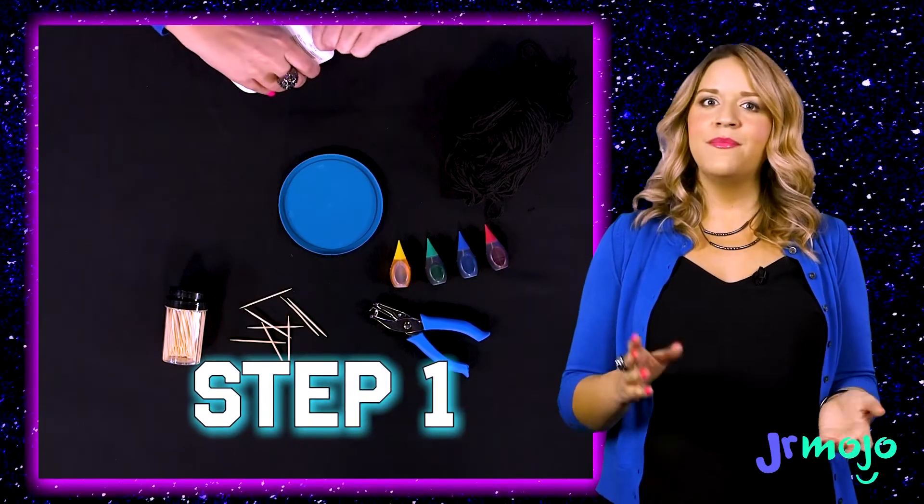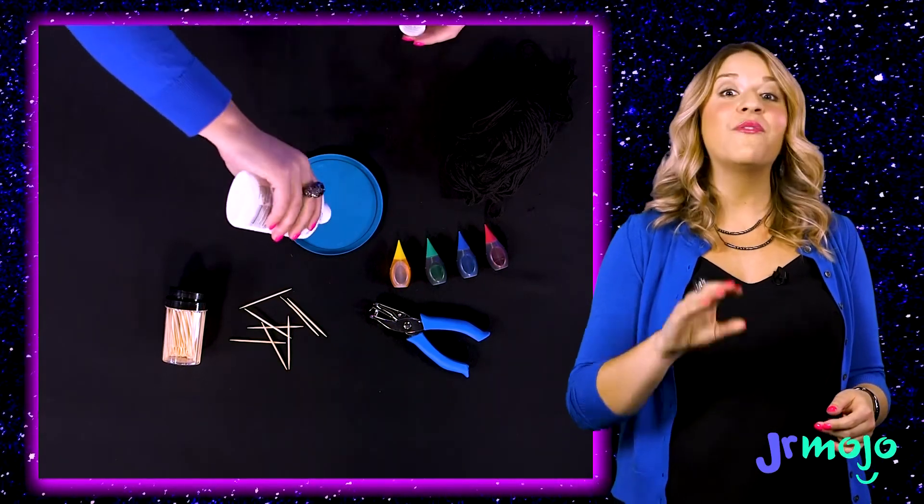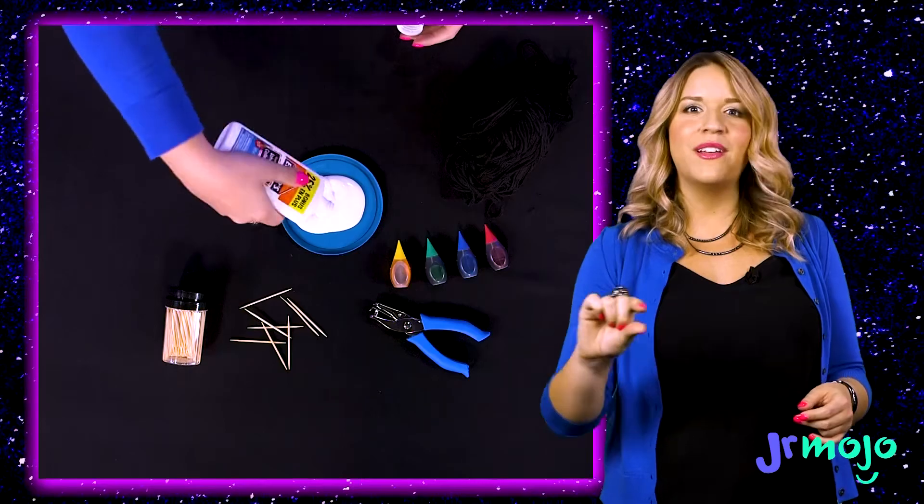Step one: take a lid — you can recycle it, and recycling is always great — but make sure it's clean if you do that, and fill it with white glue. Make sure the white glue is thick enough.